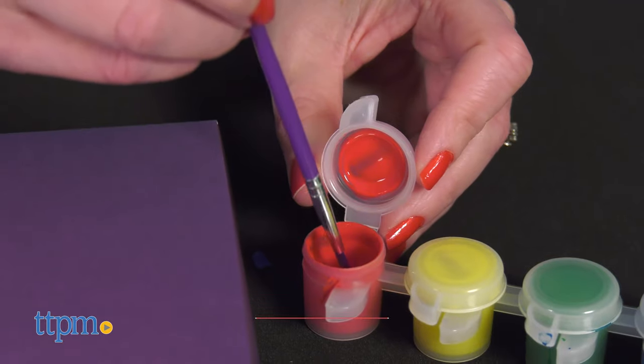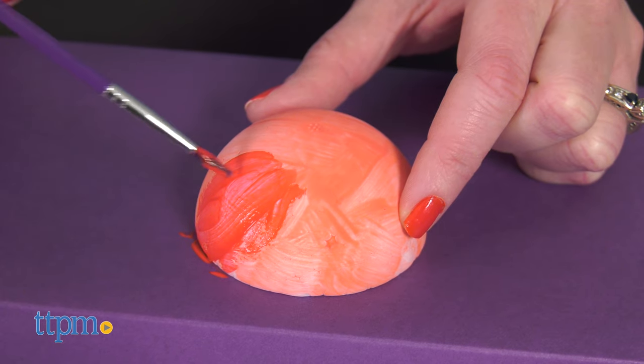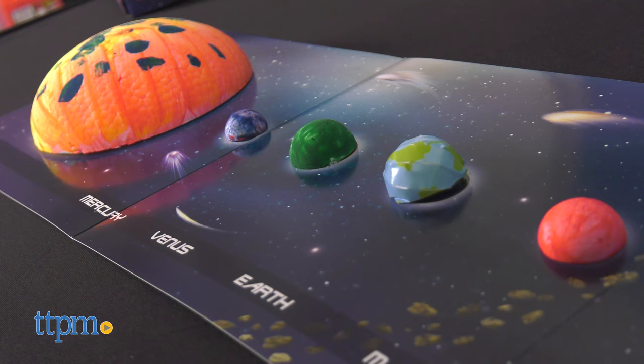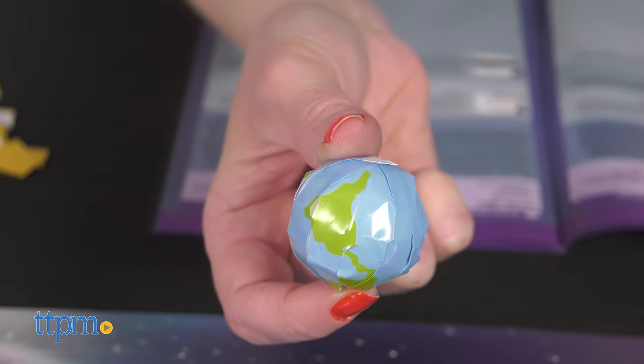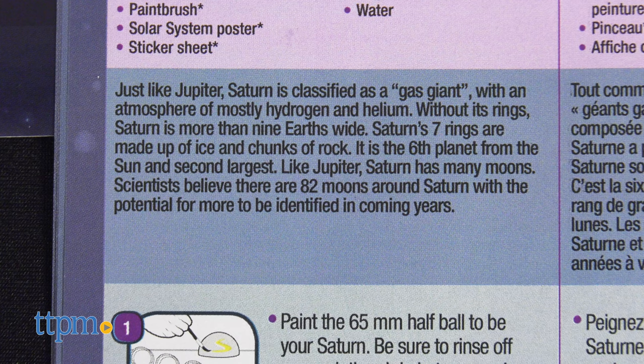The first activities are all about painting the foam half balls to become the planets of our solar system. My 5-year-old helped me paint these. The only planet that doesn't get painted is Earth — there's a sticker for that one. Read the fun facts about each planet as you wait for them to dry.